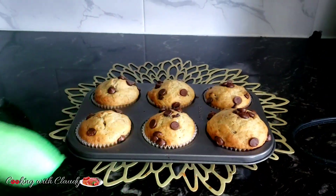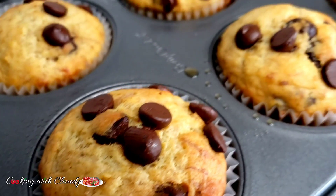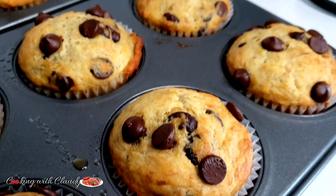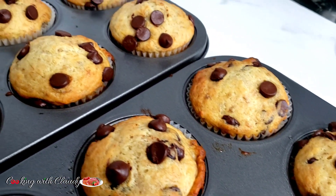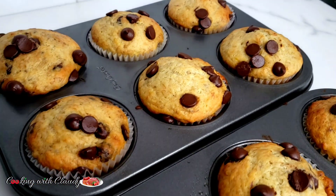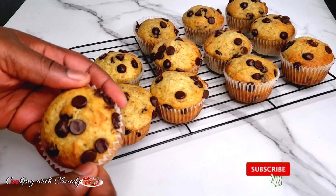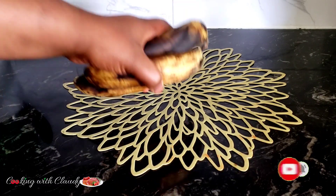Greetings to you all beautiful people. How is it going? It's your girl Claudine. Welcome or welcome back to my kitchen. Today I will be showing you how to make the best ever no-fail banana chocolate chip muffins. If you're new here, you're in for the best. Take a moment and hit the subscribe button and turn on the notification bell. So let us start off with our ingredients.